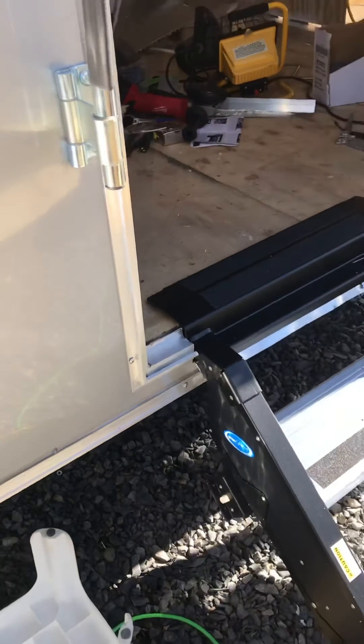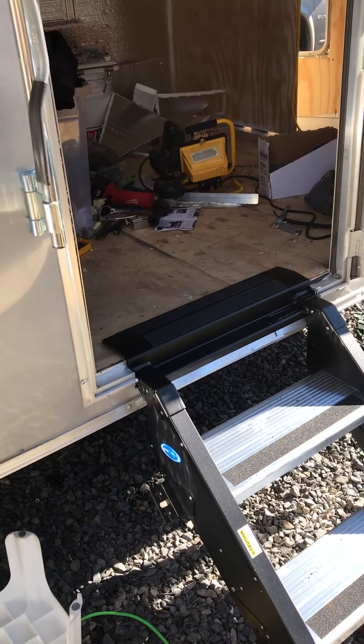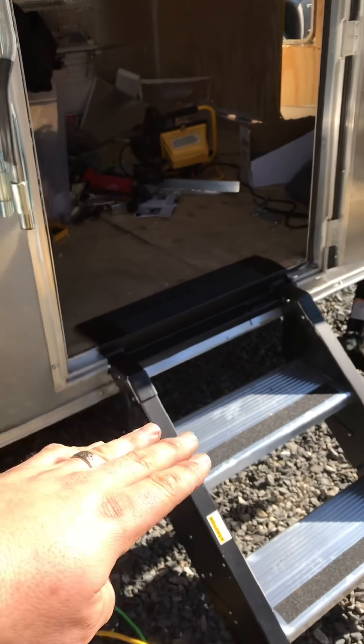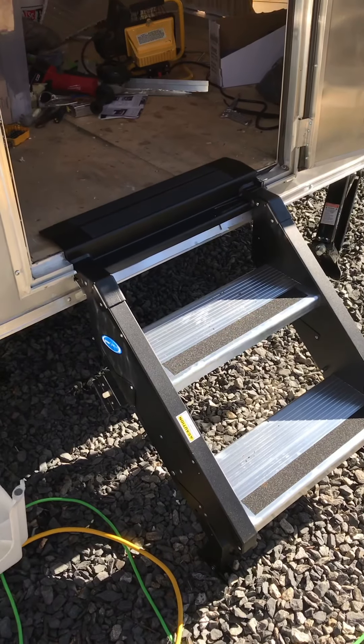I'm going to go ahead and paint the wood — the subfloor a little bit — and seal it up with some nice exterior grade paint. Then we're going to go ahead and screw that in place, adjust these little tabs on the side so they latch up with the door. I'll have another video once we get all that done.